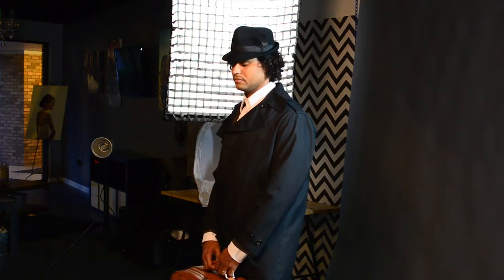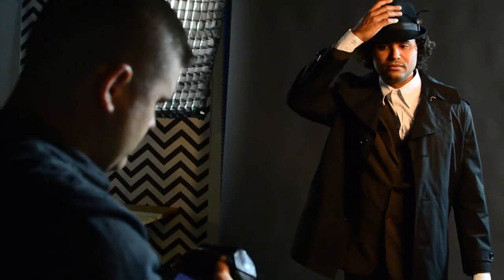The main light is a gridded softbox at about a 45-degree angle. The angle gives us somewhat of a nice, moody shadows, and the grid keeps the light focused so there won't be a lot of spill or light bouncing around the studio.